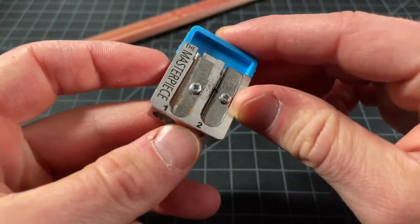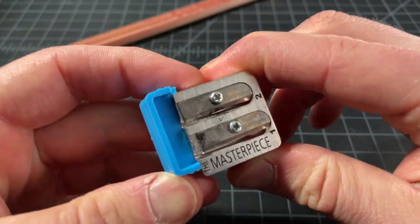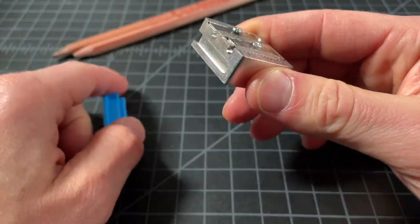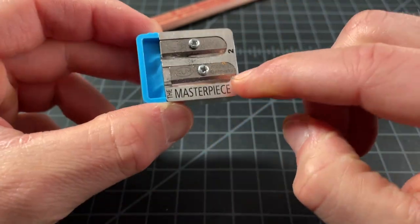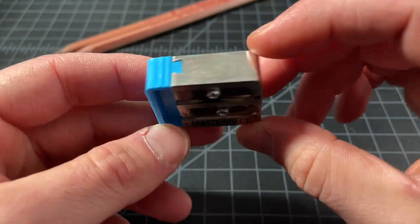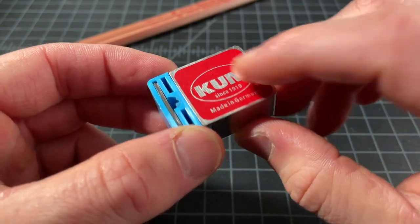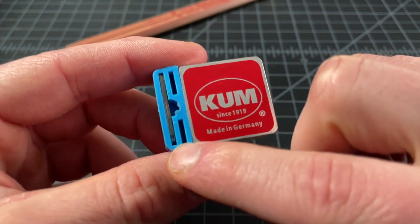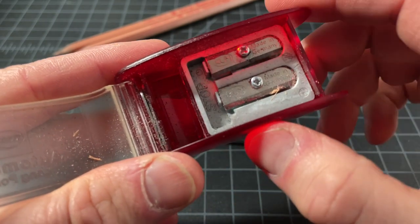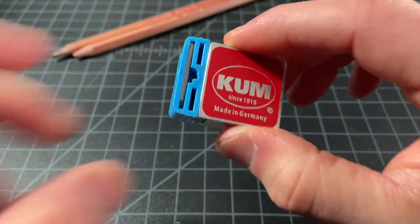Here's the sharpener. It has a metal body, a plastic stopper piece that can be removed — we'll get into why that works in a second. It's a two-blade design, so two holes. There's not too much else to it; the logo is just a sticker. There are also two included replacement blades, which is pretty common — Kuhm does that with the Automatic Longpoint as well. The replacement blades are a nice feature, but not specific to the higher-end model.